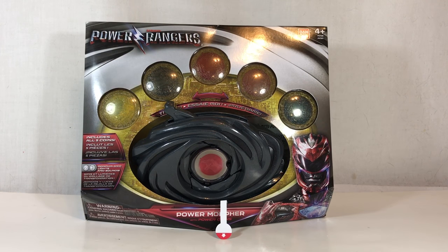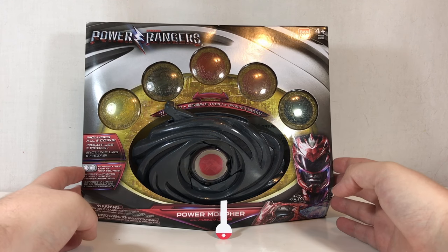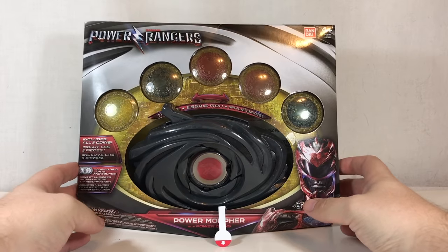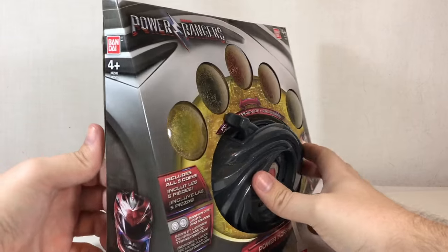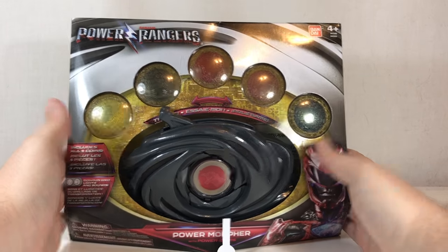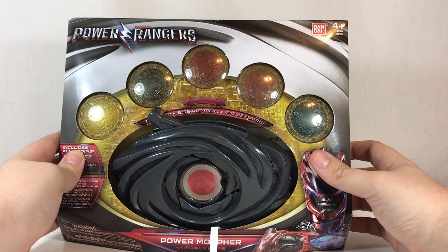Hey YouTube, Shooky here with the review of the Power Rangers Movie Power Morpher with power coins. This is the main deluxe class power morpher toy for the movie. Hopefully we get a cool-looking legacy one down the line, but I feel that's still a little ways off — maybe sometime next year.